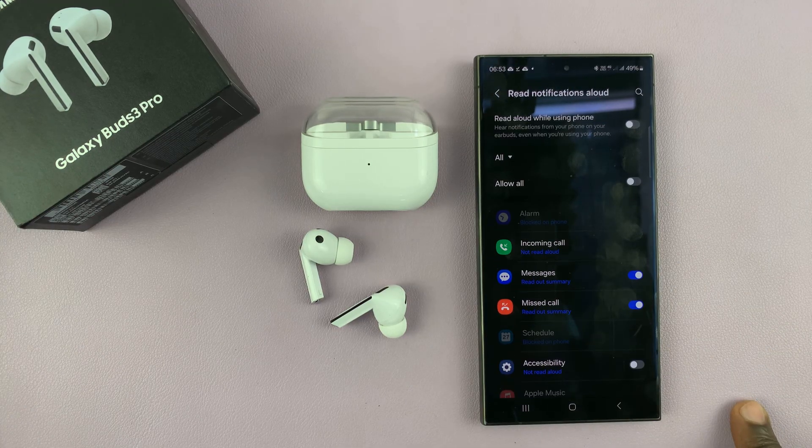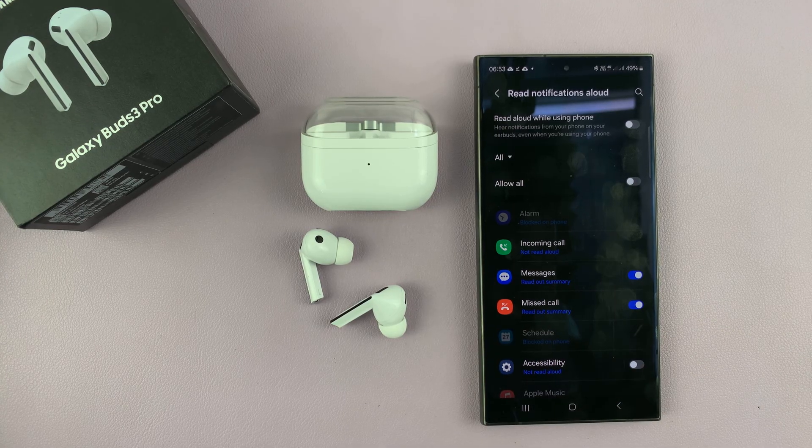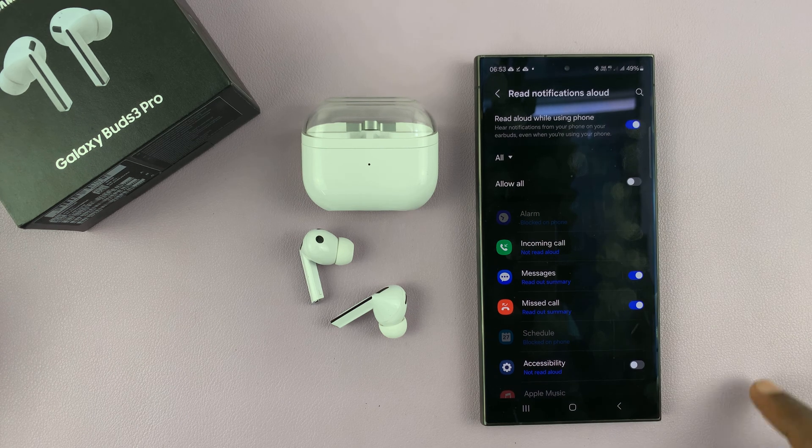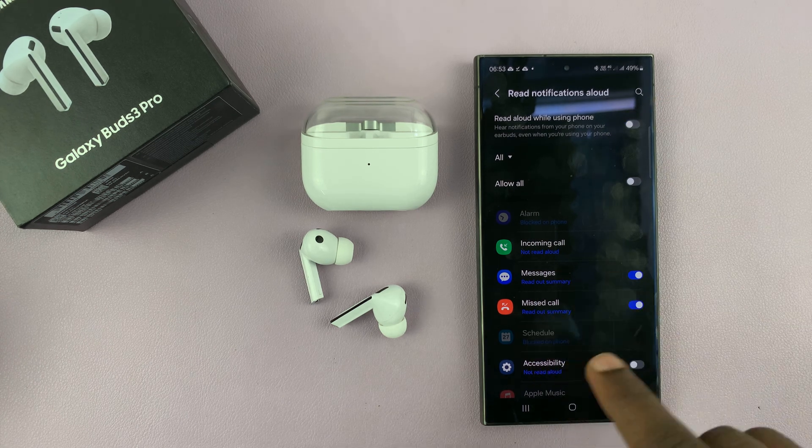Now this will only work when you're not actively using your phone. If your phone is in your hands and you're using it but you still want your earbuds to read notifications to you, you can enable that option. With it disabled, this only works when you're not using the phone.